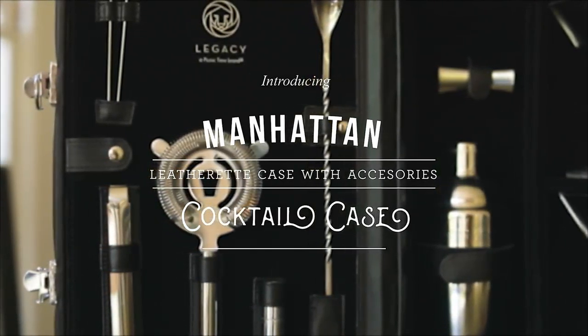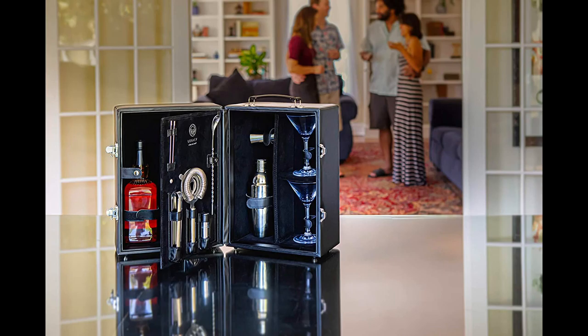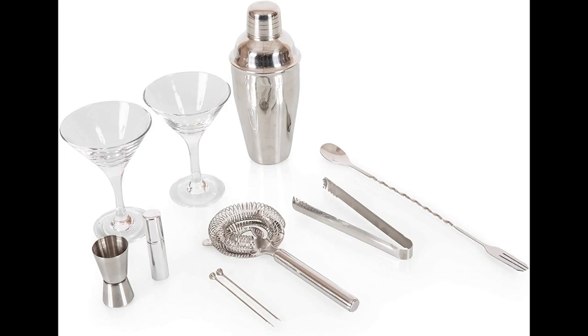The Manhattan Portable Cocktail Set by Legacy, perfect for the home bar or travel with its detachable shoulder strap. It is the perfect gift for your close ones, whether it's a birthday, anniversary, Christmas, or even if you're just feeling lavish.